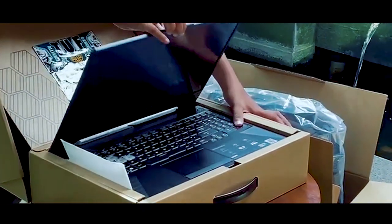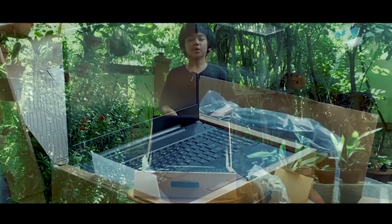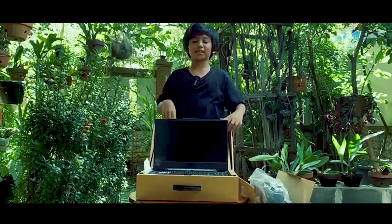Oke, kita buka laptopnya biar lebih jelas. Yang ketiga kita mendapatkan laptopnya.